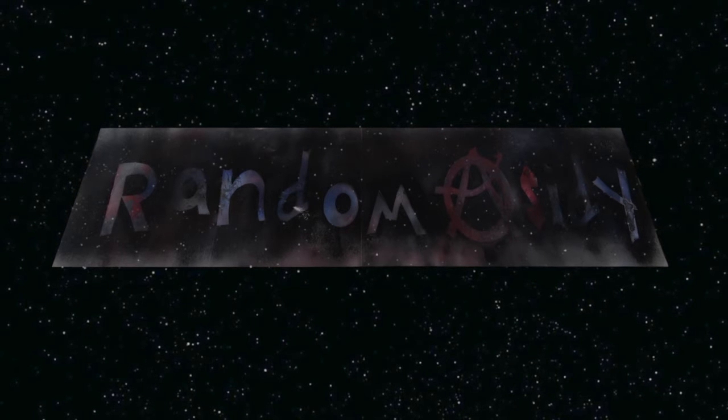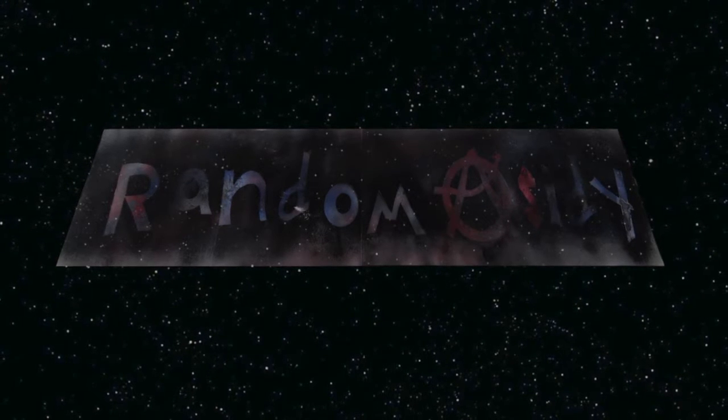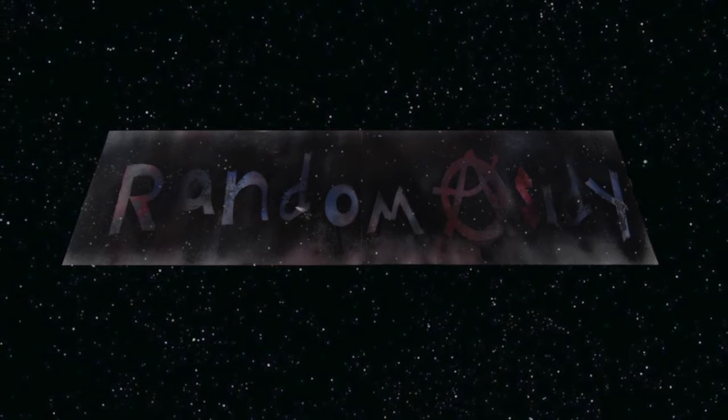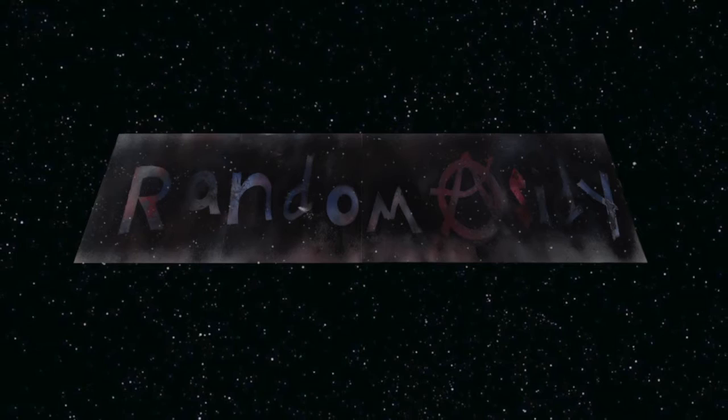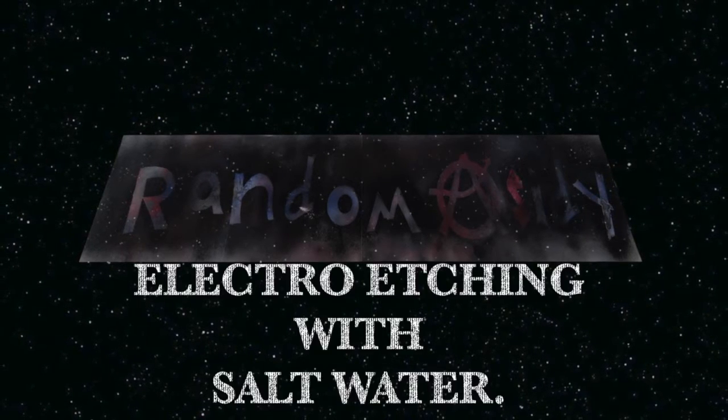Hey, Randomocity here, and today we're going to be showing you how to etch metal using electricity and salt water. I'm going to call it electro-etching.